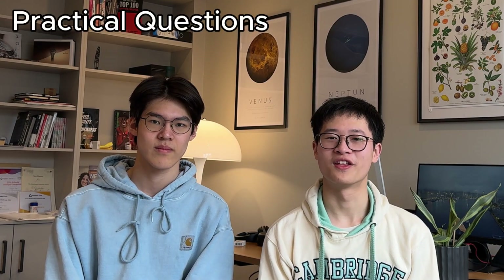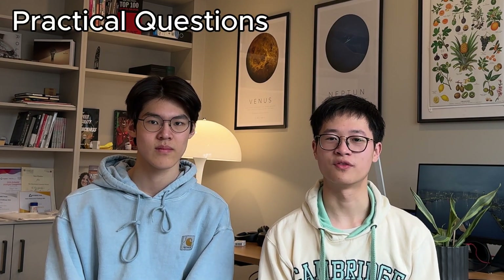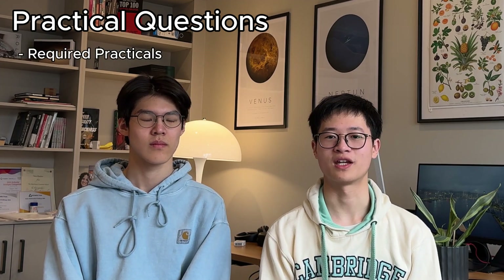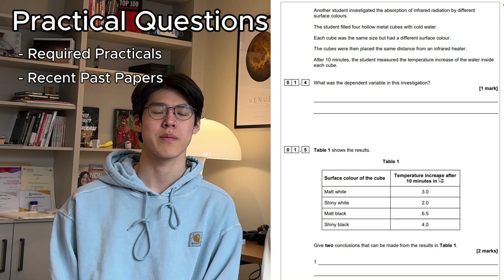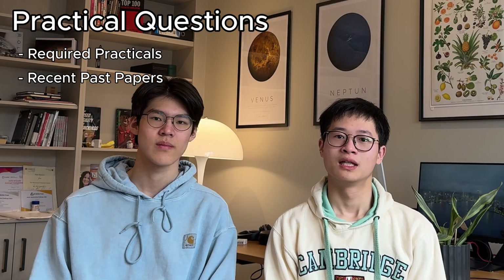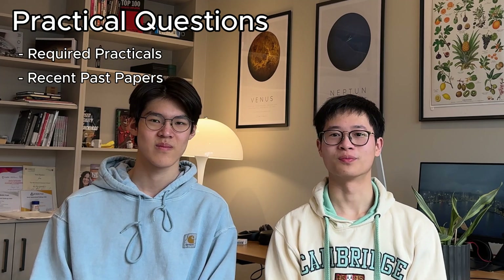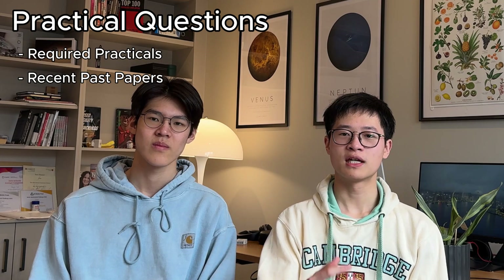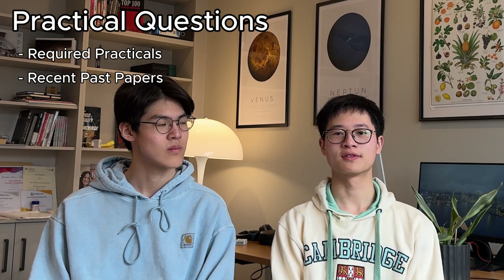Practical questions are worth a large chunk of your marks, so how do you know which ones to focus on? Start by noting down the required practicals for the exam from your specification. Look through recent past papers, and if a practical hasn't come up in a few years, it'll be more likely to appear in your paper. We're not saying you can ignore practicals that came up recently — don't risk that. Make sure you've at least looked over all the content in the specification before going into the exam. But do have priorities, and if it's the morning of your exam and you're panicking, look through that one practical that hasn't come up in like four years.